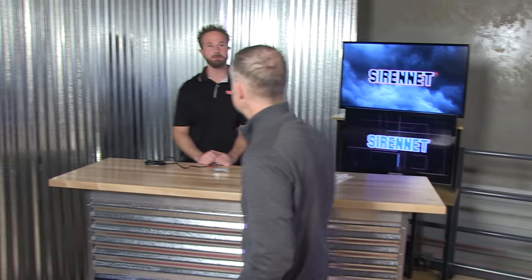Hi, I'm Stuart, and welcome to Sirenet Television. This young man over here is Chris — thanks for joining us. And we're on Sirenet Television. What a better place to be.